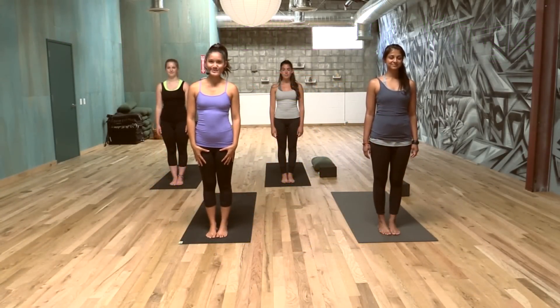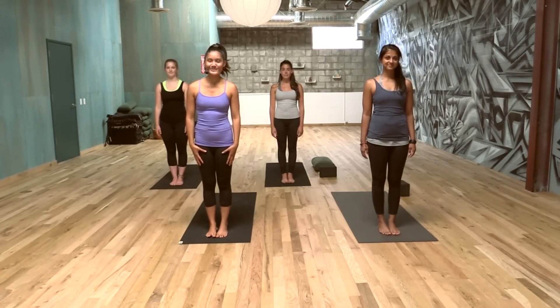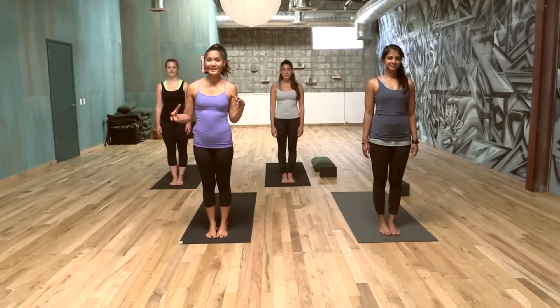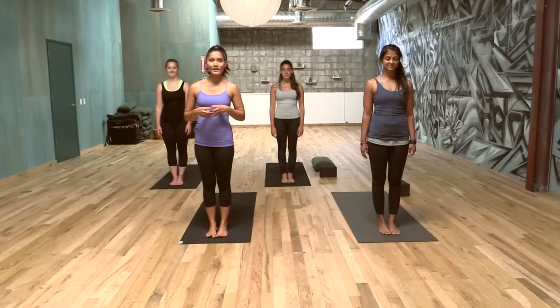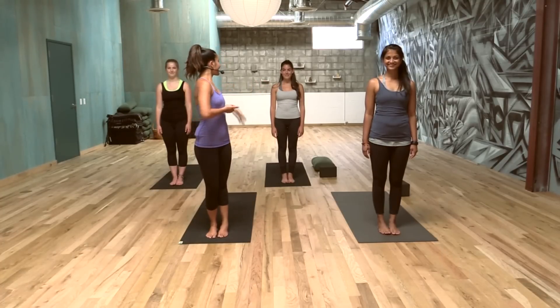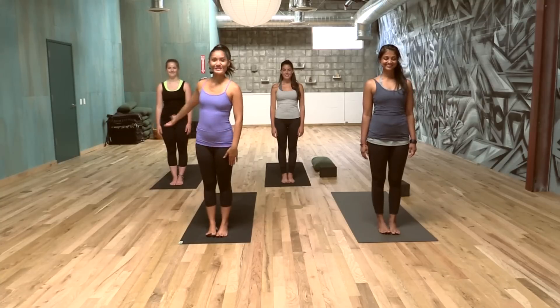Hi and welcome back to Heart Alchemy Yoga. My name is Gloria Baracchio and I'm at the Springs LA in the Downtown Arts District of Los Angeles. Thanks for joining us today. Please welcome my girlfriends Sabrina, Meredith, and Rachel.